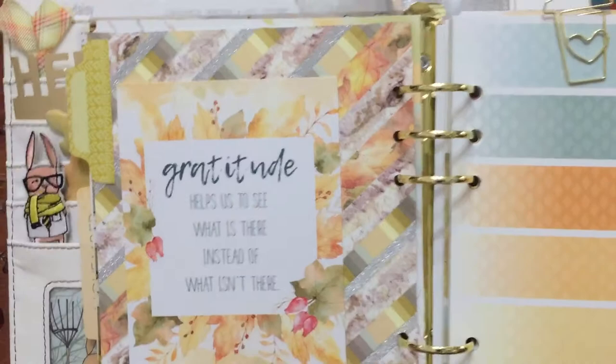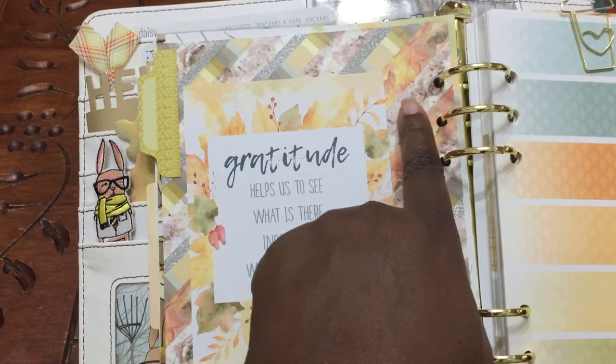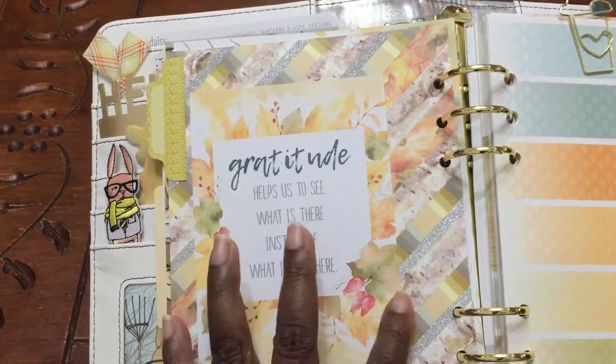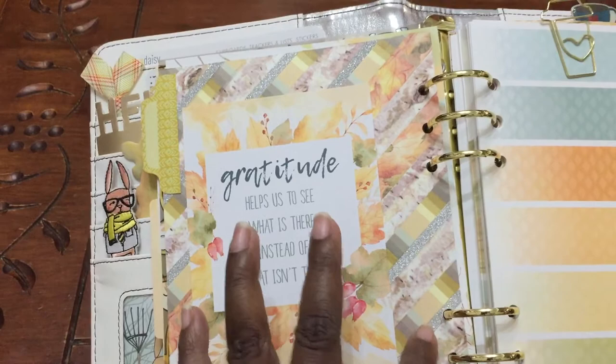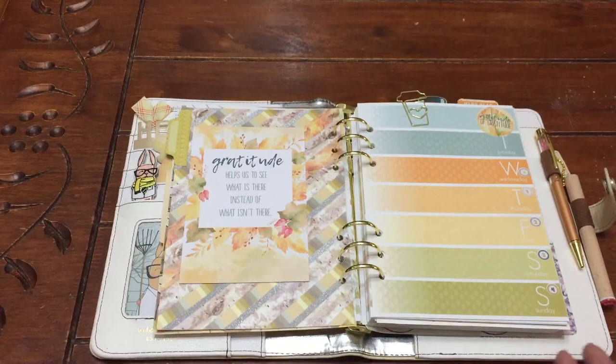I debated if I was going to just use this color washi tape, but I kind of wanted it more neutral because this did come in the November kit. I kind of just threw this color in the middle and then added some silver from a past kit, and then these two washi tapes for the month. I think it really came out cute — I actually like the idea of the washi tape dashboard or dividers.